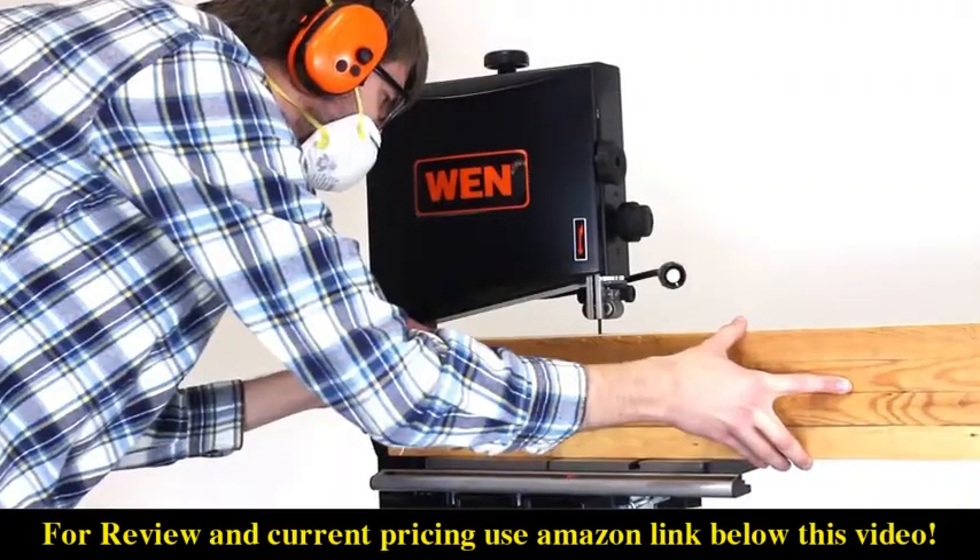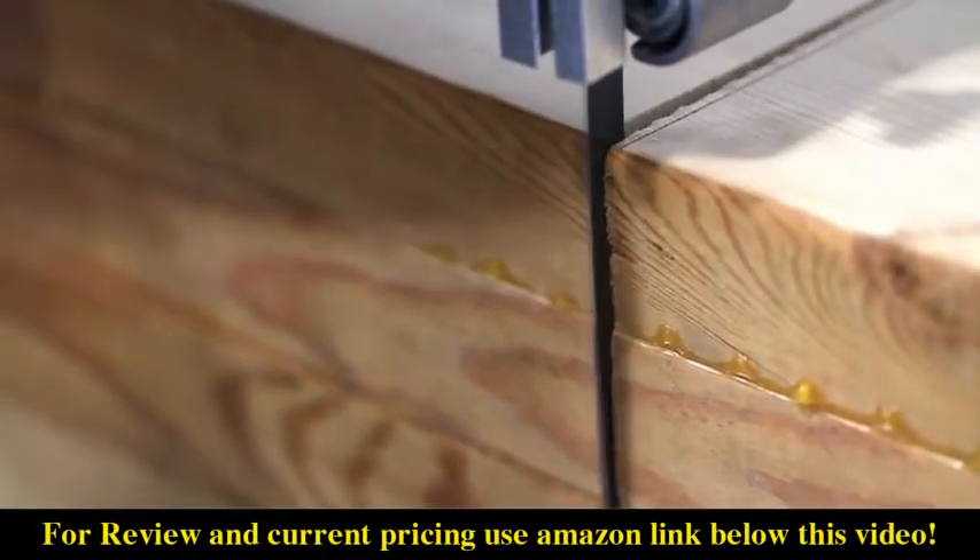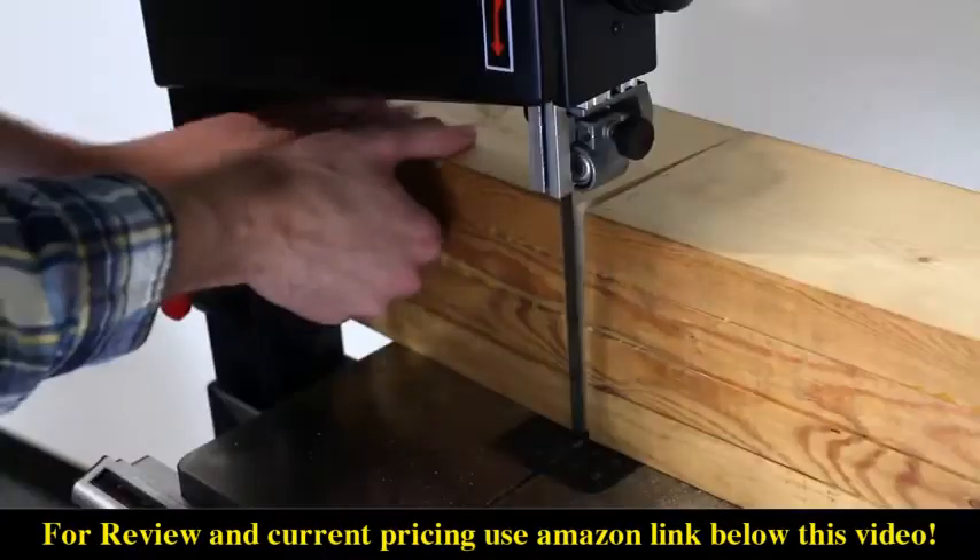Once the boards are nice and dry, use the Wynn bandsaw to cut the slab into 10-inch segments. Now you have a nice 6 by 6 by 10 inch block of wood to work with.